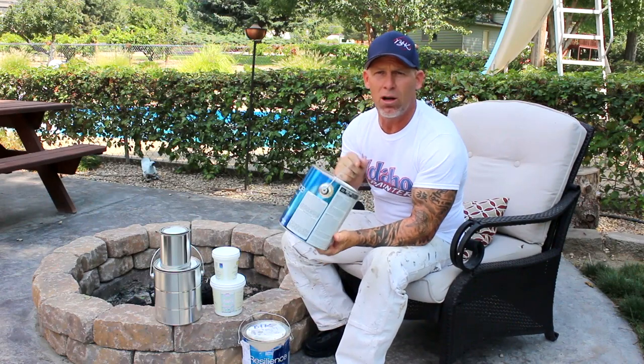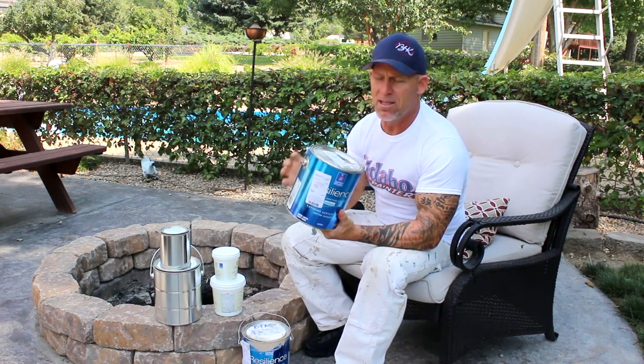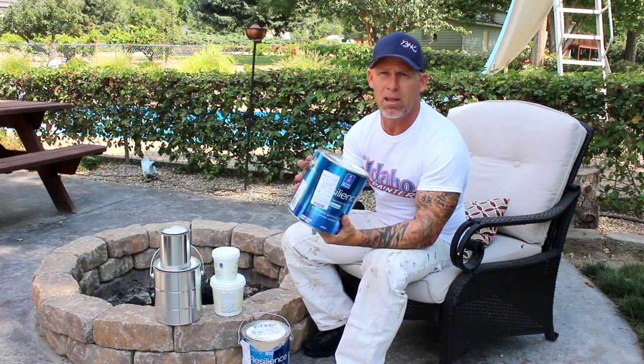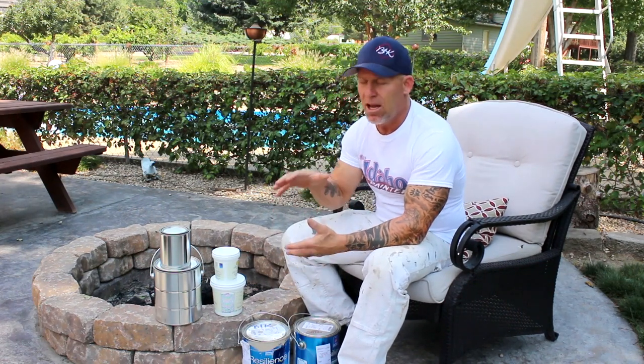There are several options I like when it comes to storing my paint. Typically your paints are going to come in a quart, a gallon, or a five-gallon bucket. If those original containers are nearly empty — say only a quart or a pint left — it doesn't make sense to store it in the original container because it's going to take up a lot more space. You want to store it in a smaller container, because the amount of air created by the lack of paint in that canister is going to cause it to possibly dry out and skim over. You want that container to be airtight with the least amount of air space possible.